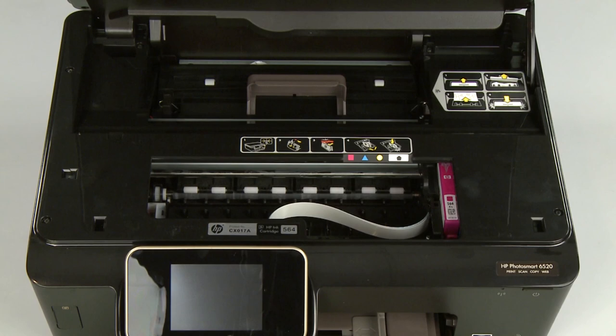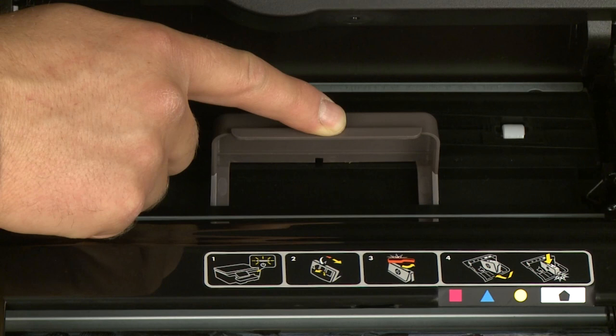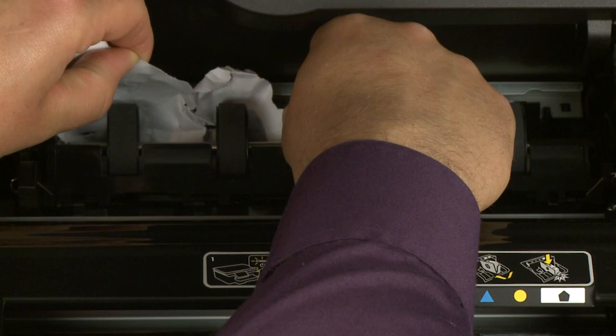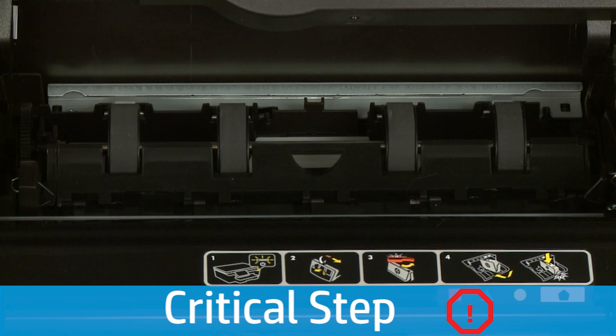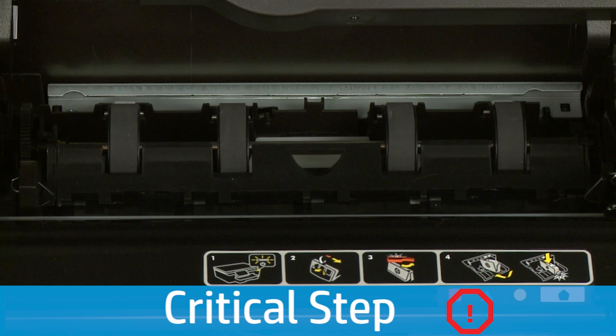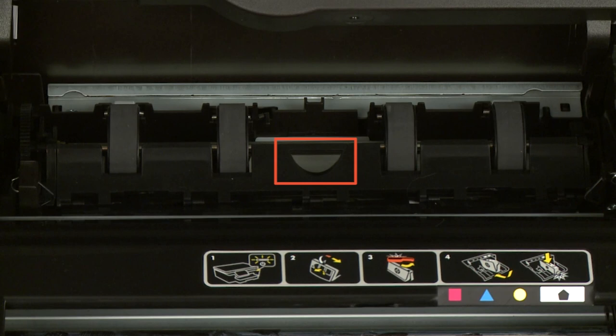Now check inside the clean-out door for any jams. Locate the clean-out door handle near the back of the printer. Grasp the handle and pull the clean-out door up and out to remove it from the printer. Check the clean-out area for jammed paper. If you see any paper, remove it by pulling gently and evenly to avoid tearing. Check the paper feed path for torn pieces of paper. Use a flashlight to thoroughly search the area. If any torn pieces of paper remain inside the printer, more paper jams are likely to occur.